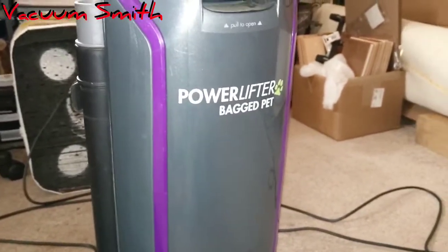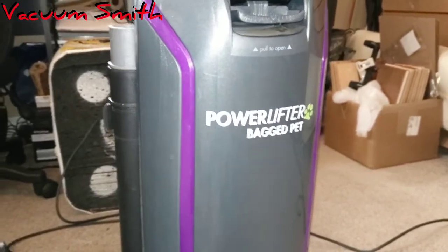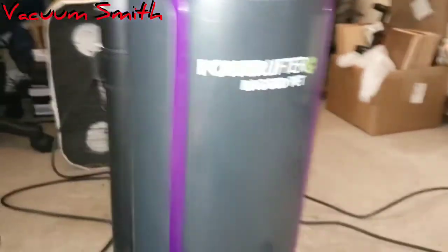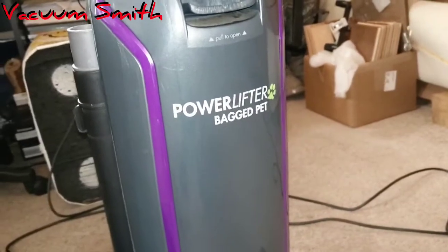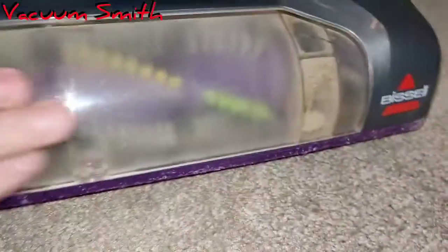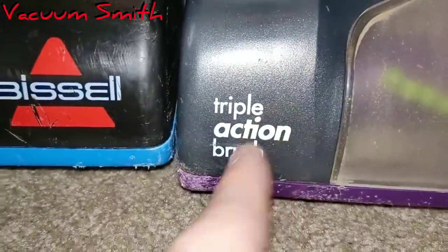The Power Lifter also has an additional attachment — it's like a lint roller inside a clear plastic attachment. It moves back and forth and you slide it around to pick up pet hair. I actually broke it and lost it. The Power Force has this clear piece which has gotten nasty over the years — I've had this vacuum for about two years. Both take the same belts, and the Power Lifter has a triple action brush.